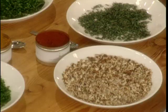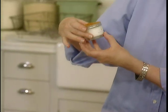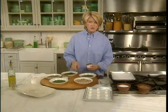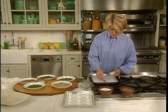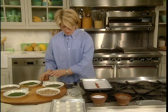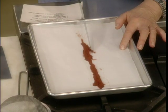Now we have chopped pecans, some really fragrant mild curry powder, and a very beautiful Hungarian paprika. Sprinkle a little bit of paprika in a straight line on a piece of parchment paper — you want to even it out. This is such a fragrant spice.